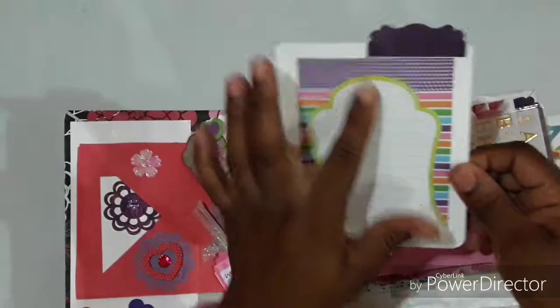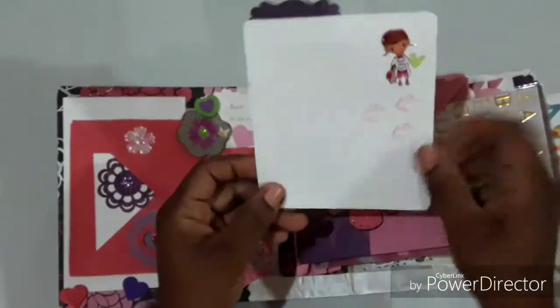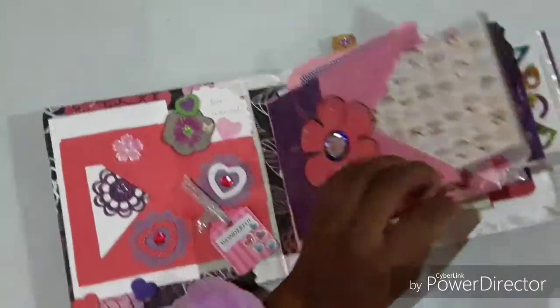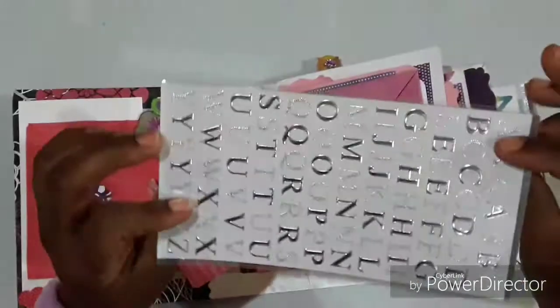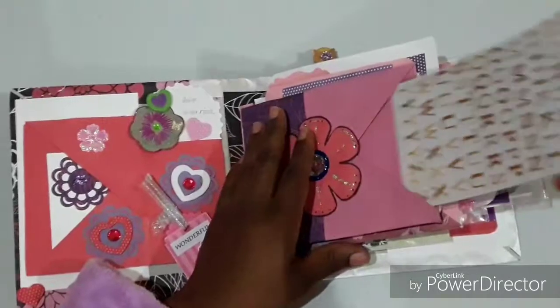She could do her journaling on the front and probably put a photo on the back. In each pocket that I made, I put some nice treats for her.